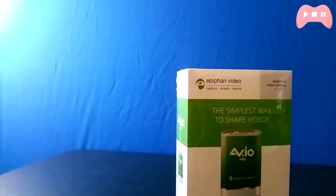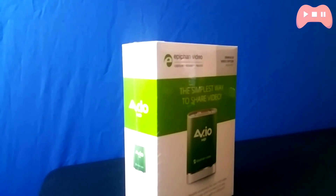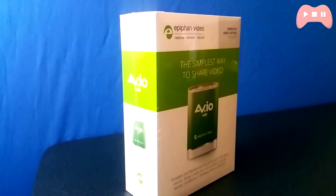With that out of the way, in this video I'll be unboxing it, taking a look at its features and also giving my overall impressions of it, as well as how it's been holding up for my use. Anyway, a lot to cover, so sit back and enjoy.